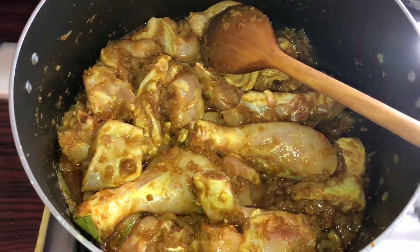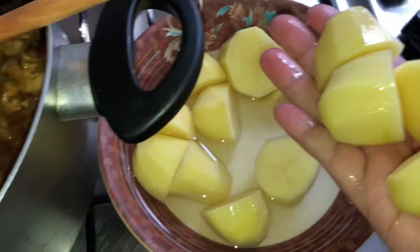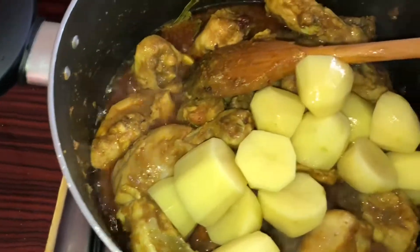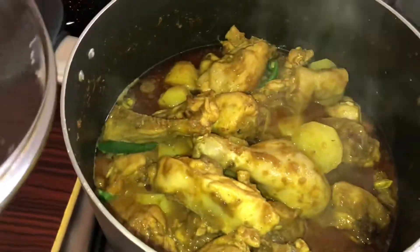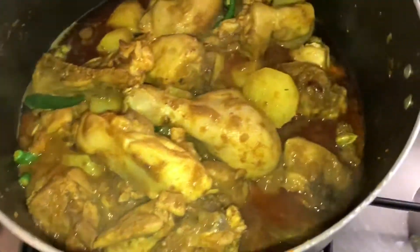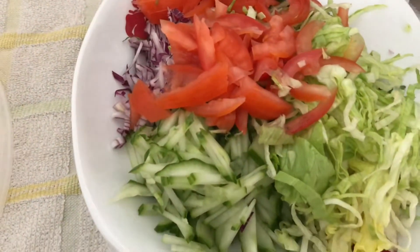We have to make the chicken, put the chicken and the cheese in the pan. We put the chicken in the pan, we will cook the chicken in the pan. I am adding a whole dish of the sauce, I am using a lot of chicken.